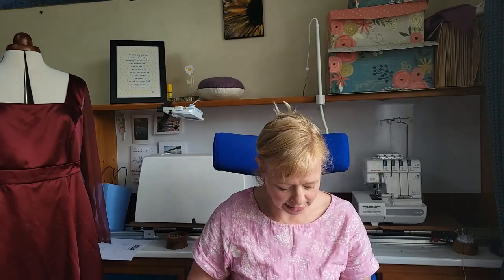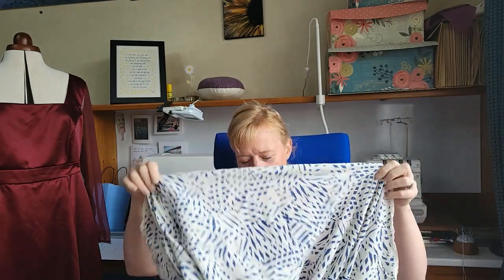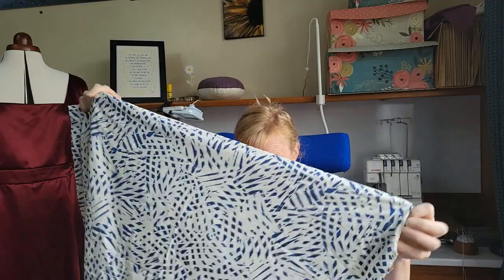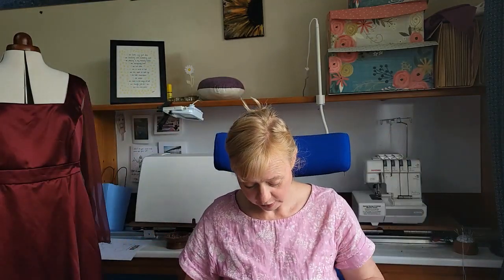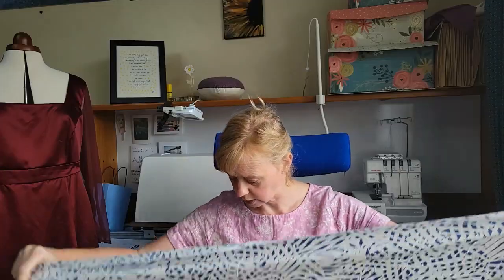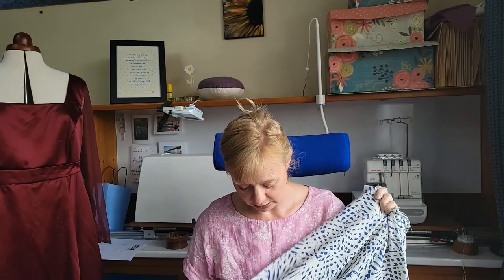The next one is an Atelier Brunette fabric I've had for a couple of years. I bought one lot to make a shirt, then I really liked it and decided I wanted to make an Elodie out of it, so I bought another metre or so to make sure I had enough for a version. There's nothing to stop me making a couple, but I'm not sure I'd wear three.